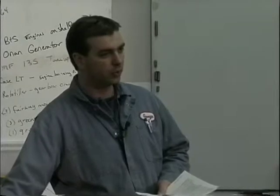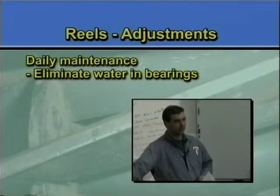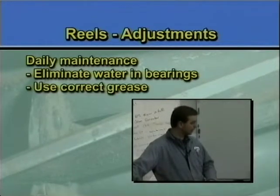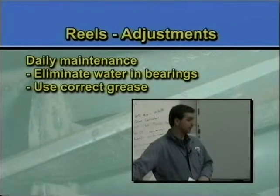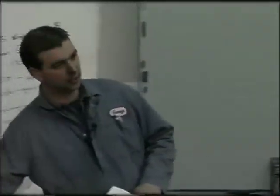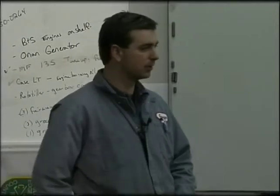One of the first things you want to do on a daily basis is make sure there's no water in the bearings. I can't emphasize that enough. Make sure you have grease in the grease gun and make sure it's the right type of grease. John Deere is using corn head grease because it doesn't absorb water and it has flow characteristics so it flows into the bearing. Find out what they recommend and use the recommended grease — don't just use whatever happens to be handy.